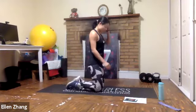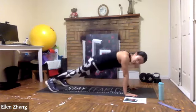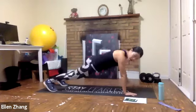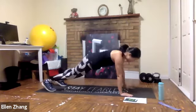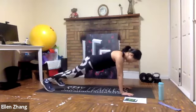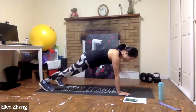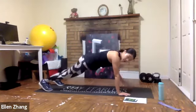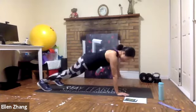Back to high plank shoulder taps — this time I'm going to challenge you to go faster. Find your own speed and rhythm — right, left, right, left. Try not to rotate that much, so only your arms are moving. Almost there — pay attention to hip position. Don't lift your hip high. Three, two, one — shake it up.